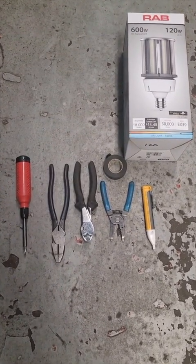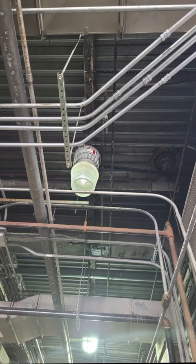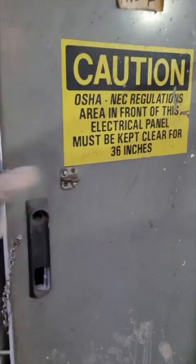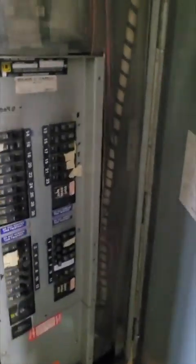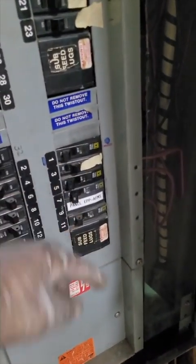Volt tester, screwdriver, pliers. And that's the bulb from the fixture we're gonna change — see, it's not that bright. First thing, we go to the panel and we turn off the breaker. It's a must, people — you don't want to get electrocuted.